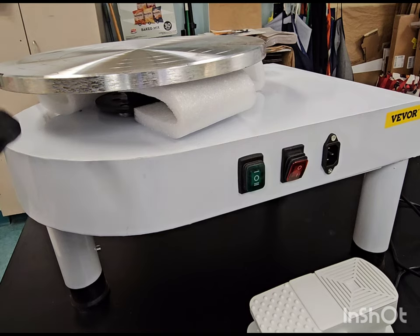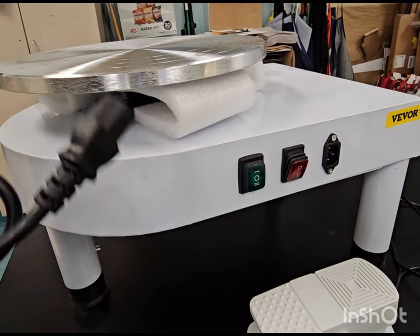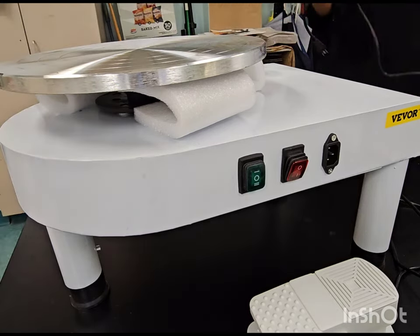Hopefully it does reverse — I didn't check that when I purchased it. Was it reversible? Because I am a left-handed person, and throwing right-handed is very difficult for me. So I'm going to plug it up — let me see where you plug it in.